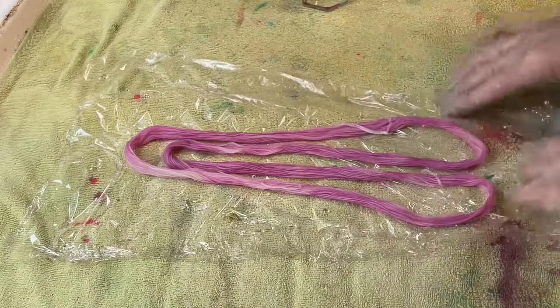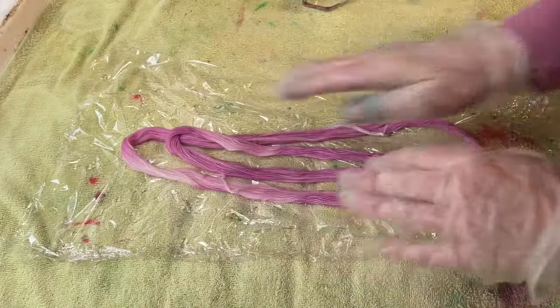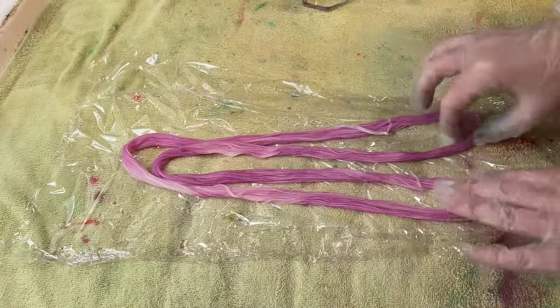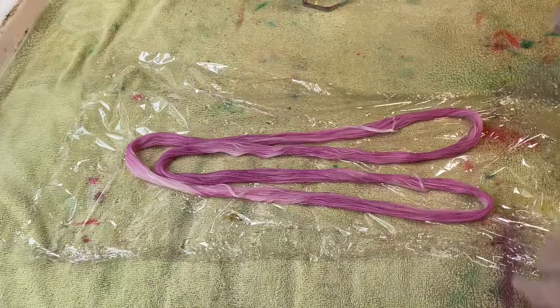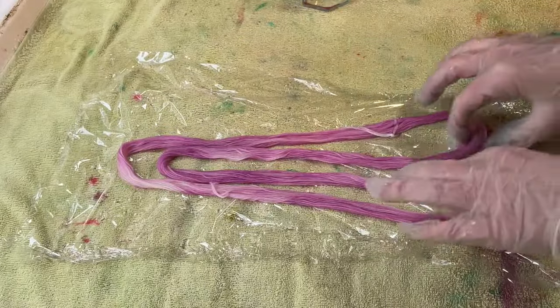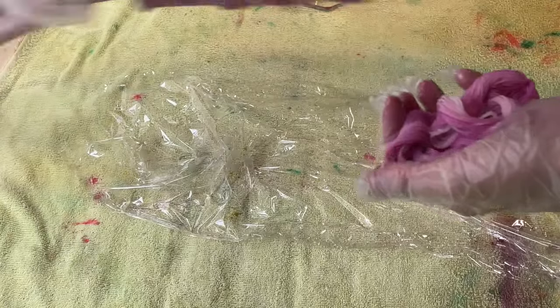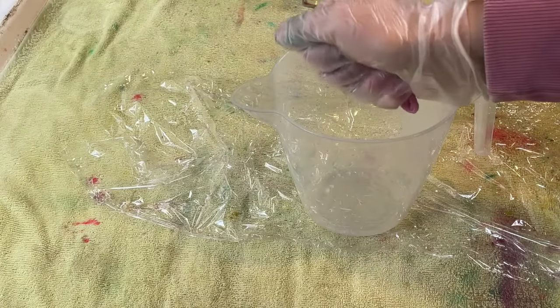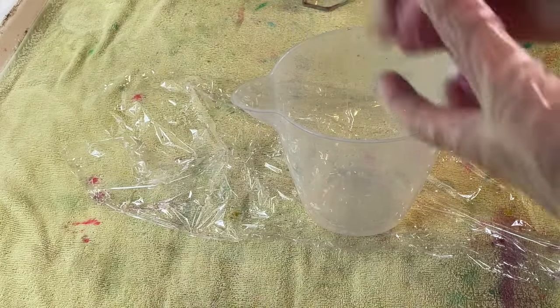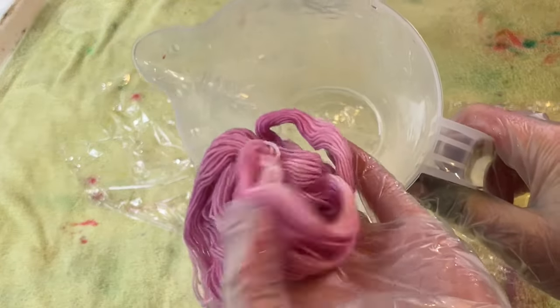I would like to set this dye to the yarn straight away but my saucepan that I use for these tiny amounts of yarn is being used for something else and I'm impatient. So what I'm going to do is give it a little squeeze into this jug. You can see that there's no dye in the jug — it's all in the yarn.